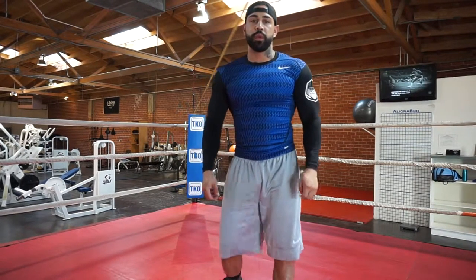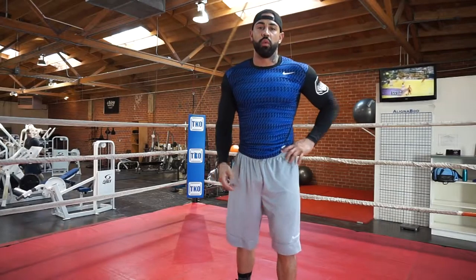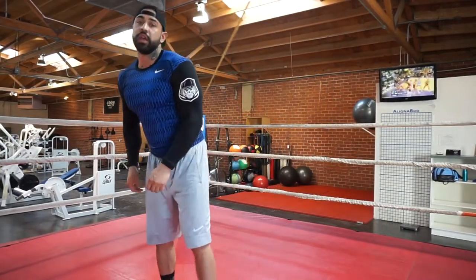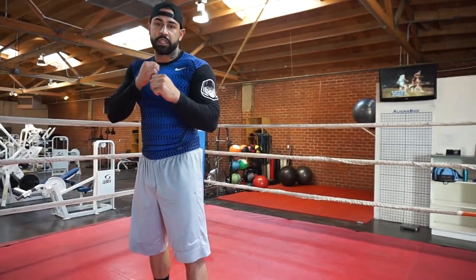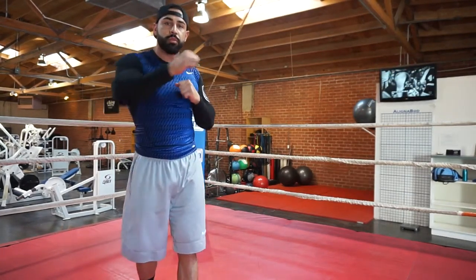I've had a couple of people that wanted to learn a little bit more about some ring work, and specifically some rope work here. One thing this is going to help you with is getting skinny when you're in the boxing position, but also it's going to help with actually rotating your hips over through the punch.